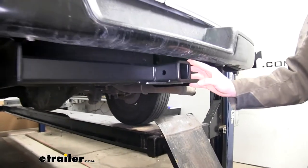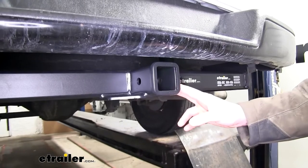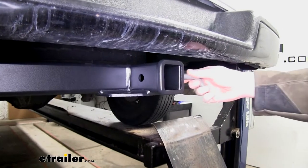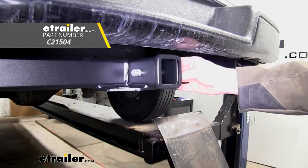It's a Class 4 2-inch by 2-inch receiver, so it's going to be great for all of your towing needs. From bike racks to cargo carriers to trailers, it'll handle just about everything. It uses a 5-8-inch hitch pin and clip. One doesn't come included with this hitch, but you can pick one up here at eTrailer.com.